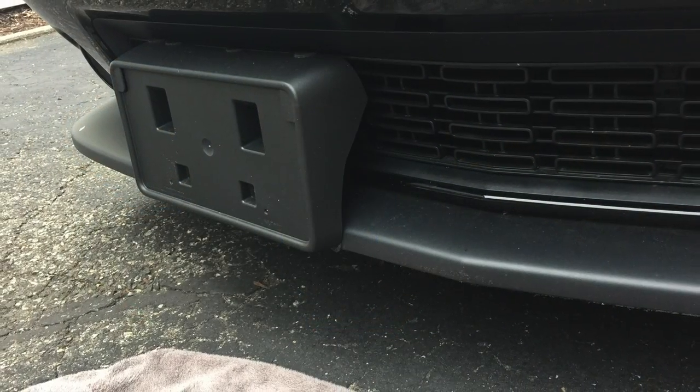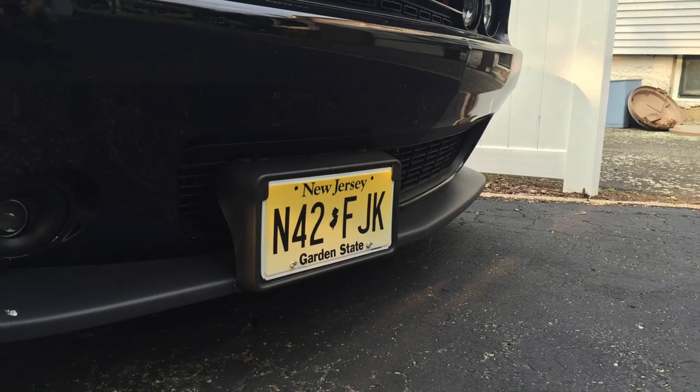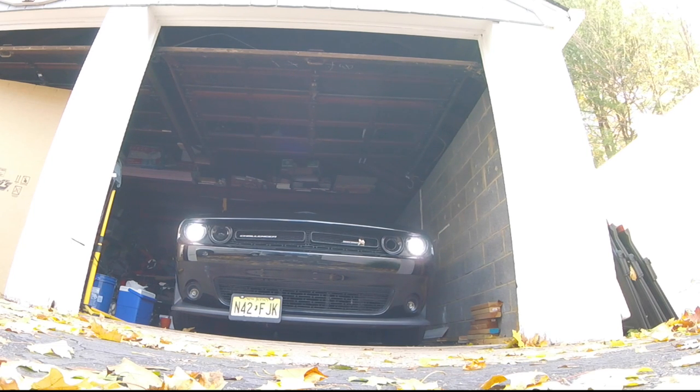To be legal in the state of New Jersey, you must have a front plate. At first I started with the stock plate holder and some toggle bolts. That idea worked great, but when showing the car it looked pretty hokey and it wasn't easily removable. So after some research I stumbled on the Stow-N-Show, spelled S-T-O dash N dash S-H-O.